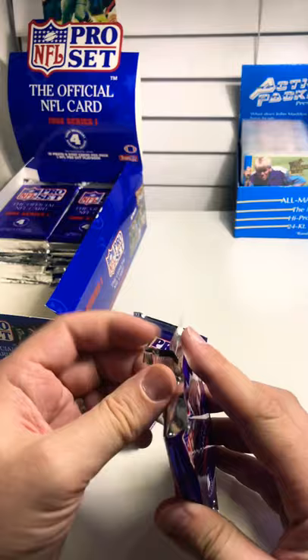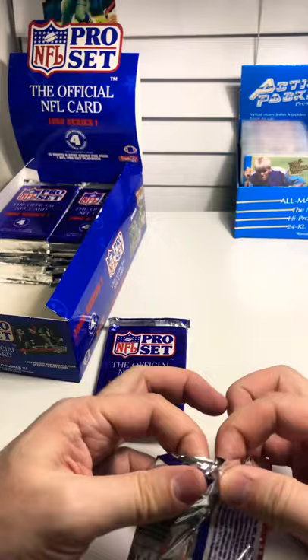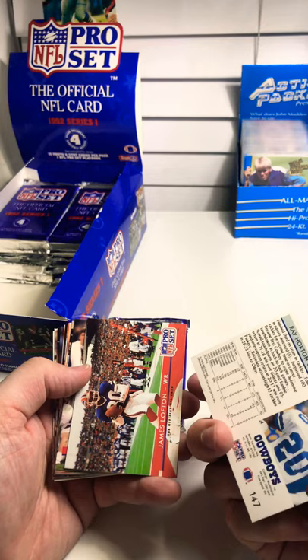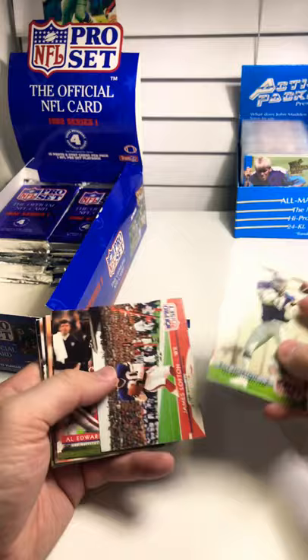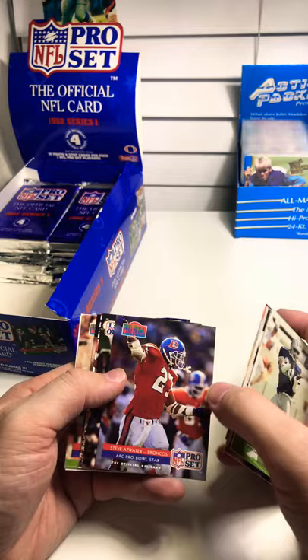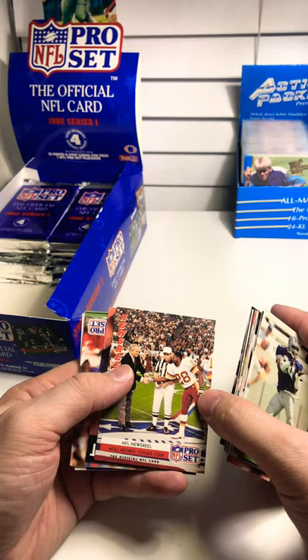The interesting thing about this set is there's a ton of errors. A lot of times it's things on the back — the Players Association logo wasn't on the card and then they fixed it. So there would be some out there with it and some without. Here's Ray Horton, defensive coordinator. James Lofton, Al Edwards, Warren Powers, Bill Frelick, Ernest Beiner, Mel Gray, Keith Byers, Michael Haynes, Steve Atwater, and another one of my favorites — John Elway.